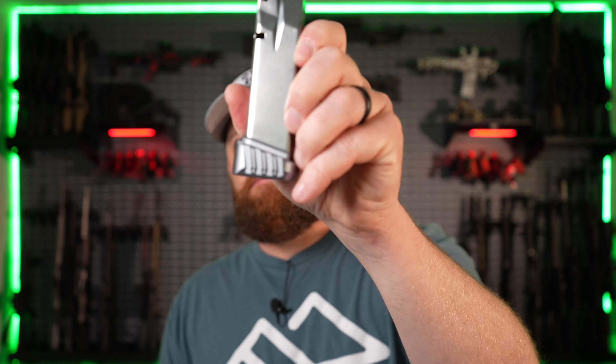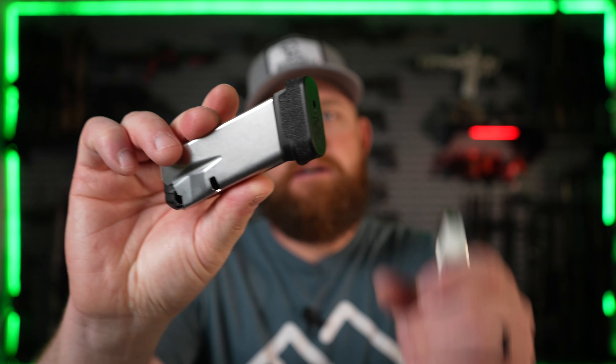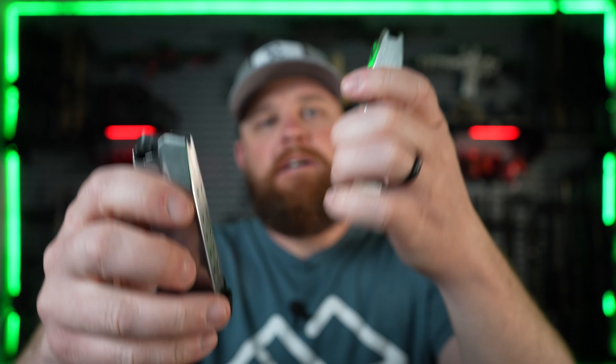I haven't got this thing to the range yet but I'm planning on that after I install this next accessory. One thing I've been asked about in the comments is the mag extension. This adds three rounds to the Hellcat Pro magazine, but if you have a 13-round Hellcat magazine it only adds one round. The reason is that the 13-round Hellcat magazine already has an extension — it's essentially an 11-round magazine with Springfield's own two-round extension. So when you swap it out for this one it adds one more round. If you put this on the 11-round magazine it would add plus three.